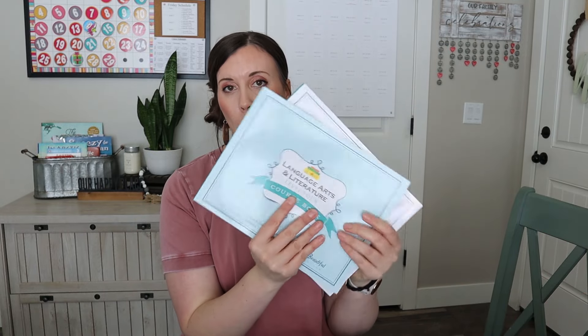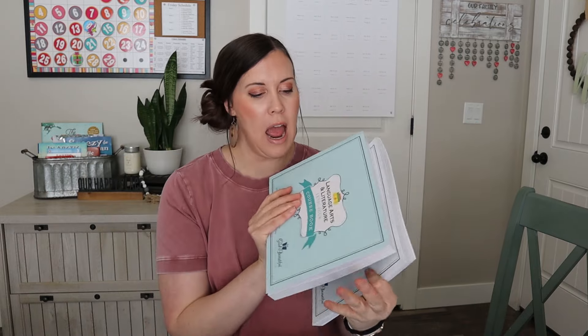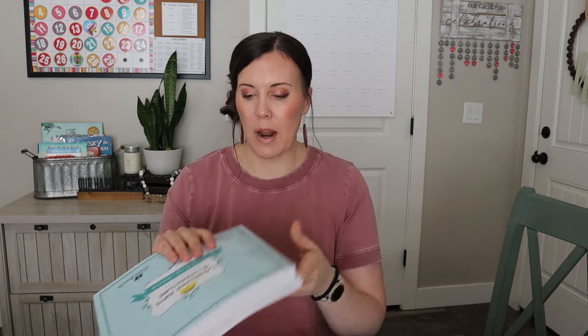I also got Level 4 for language arts because my third grader — he'll be in fourth grade — will be on this. He's working on Level 3 right now. I didn't buy the readers because we already have two sets of them from my older two kids. This just has the spelling and writing book, which is separate, and then this is the course book. At this level they also do things with pastels, so I just make sure we have pastels available for when they have an art project.